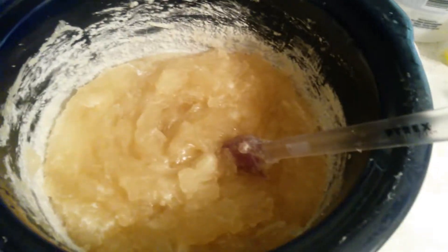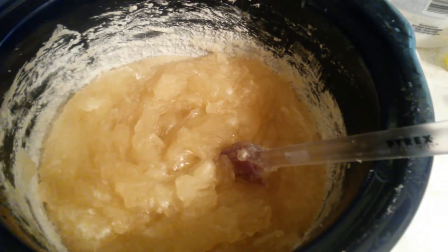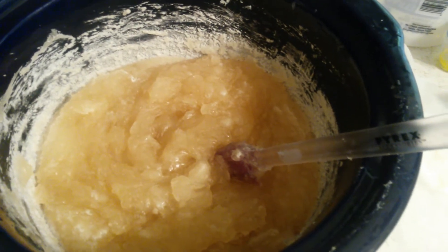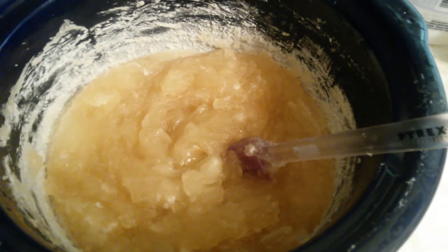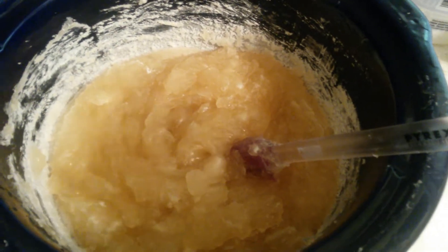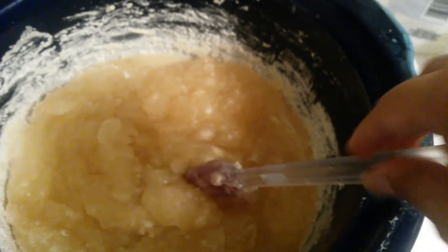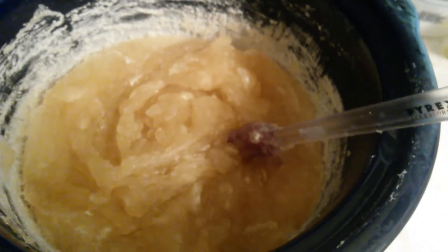Once I add the alcohol and the glycerin, I'm gonna cover it with saran wrap and put the lid and cook it on low. Right now I have it on high — my crock pot only has low and high. It's been almost an hour and I think it's done, as you can see.